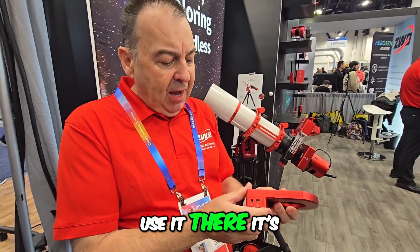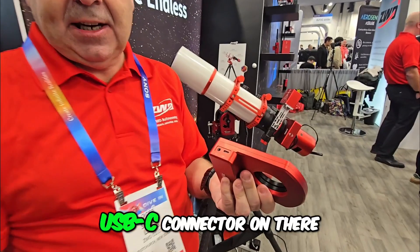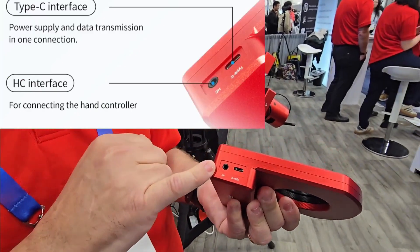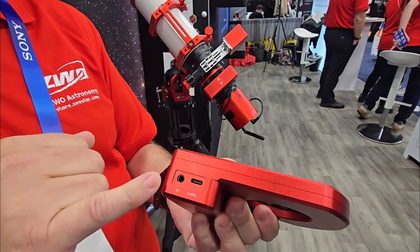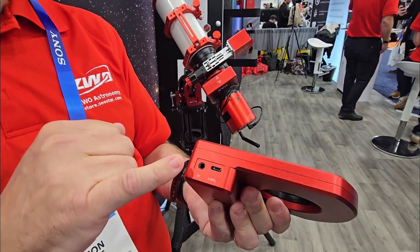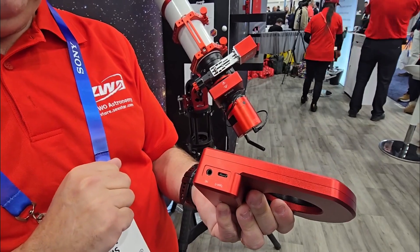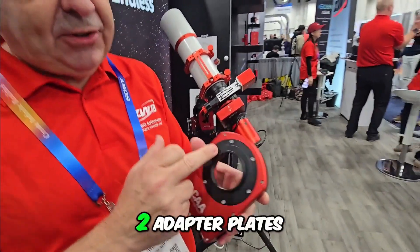If you're a NINA or SGP user you can still use it. It's a simple one-cable connection with a USB-C connector. It also has a 3.5mm jack for a hand controller — you can use the same hand controller that came with the EAF focuser and plug that in here as well.